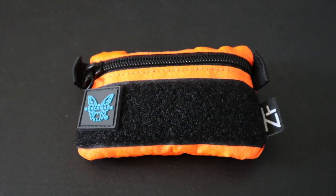Hey guys, in this video we're going to be taking a closer look at what's inside my Urban EDC Survival Pouch.